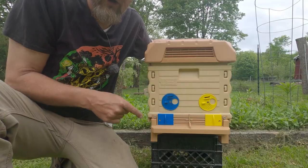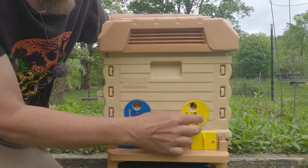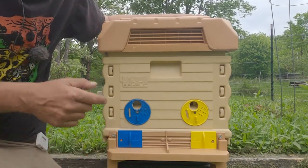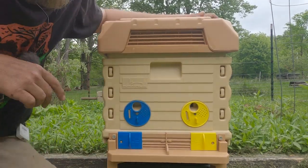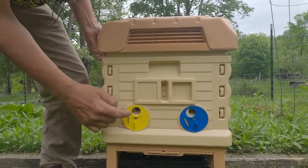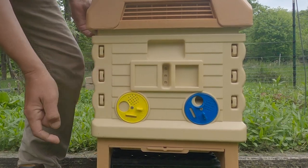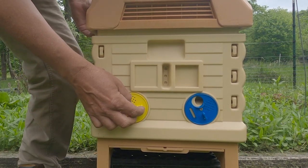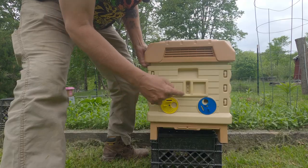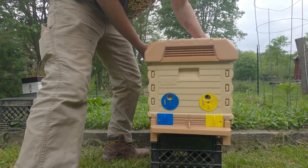Let's dive right in. Let's start with the entrances. First of all, you've got these dials that you can adjust, either for ventilation or you can use them as an entrance. You've got the same dials on the back. You've got full access, you've got an area with just ventilation — no bees can escape — and you've got a slot which is a queen excluder. So each one of those dials has that option, and I think that is just awesome.